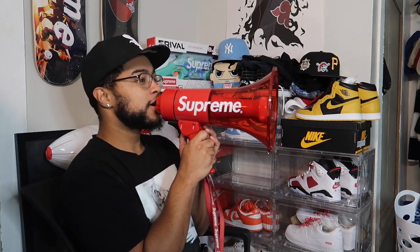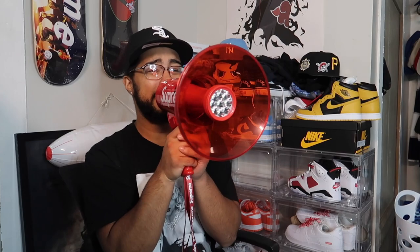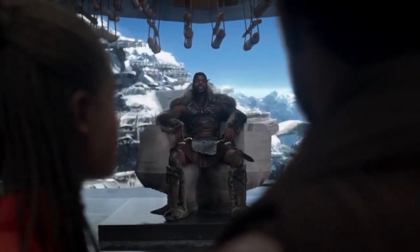A few minutes later — let me try turning it up louder, let's put it at 10. 'Hello, hello, hello, hello — ladies and gentlemen!' Yeah, you guys definitely heard that. Let's put it a little lower — still pretty loud. We tested it at full volume ten and it is incredibly loud even indoors.